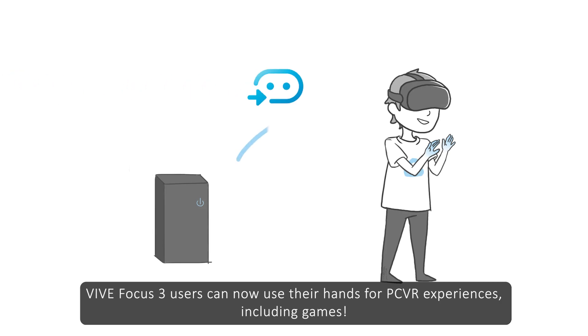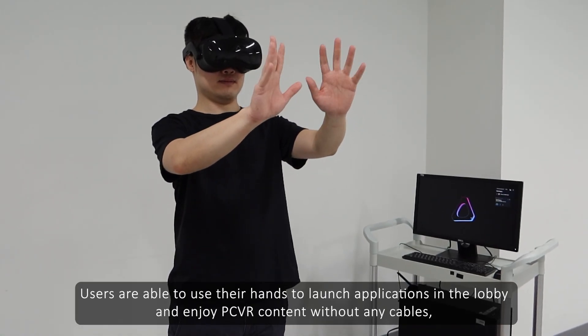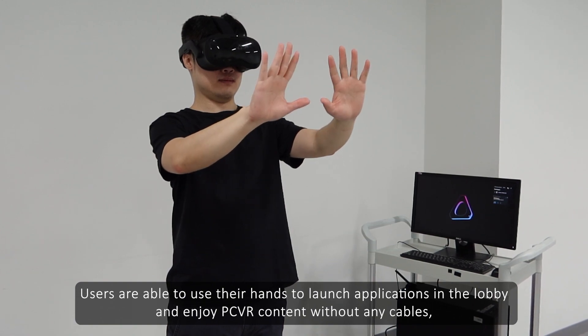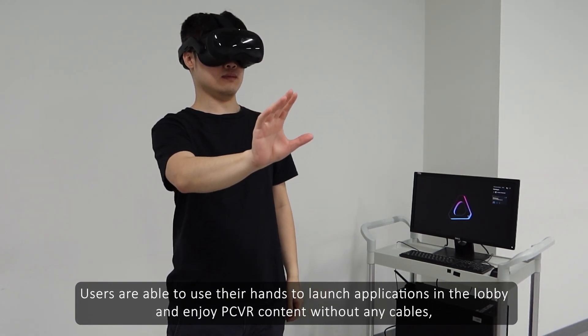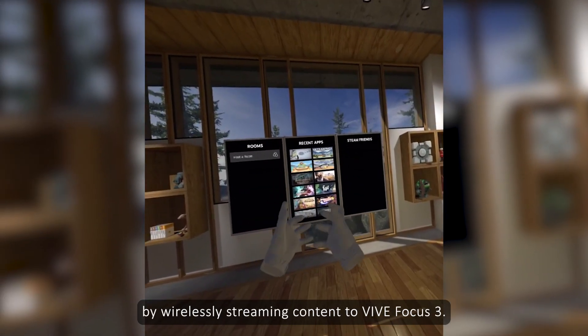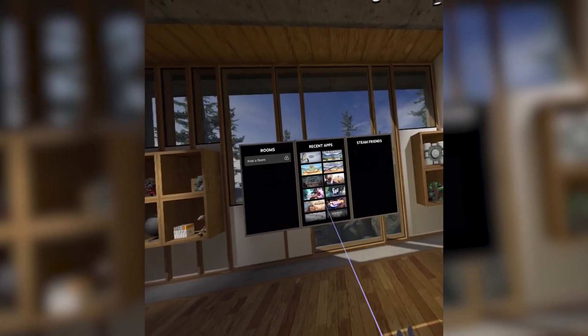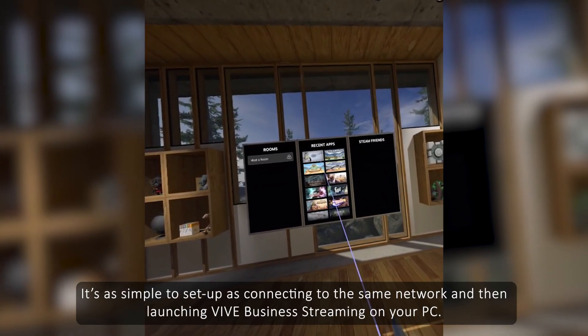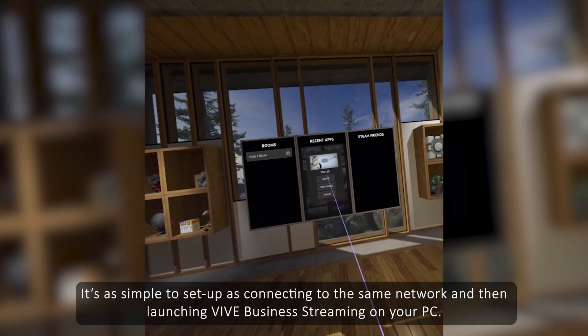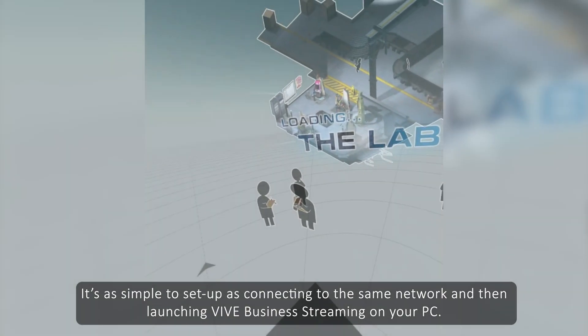Vive Focus 3 users can now use their hands for PC VR experiences, including games. Users are able to use their hands to launch applications in the lobby and enjoy PC VR content without any cables, by wirelessly streaming content to Vive Focus 3. It's as simple to set up as connecting to the same network and then launching Vive Business Streaming on your PC.